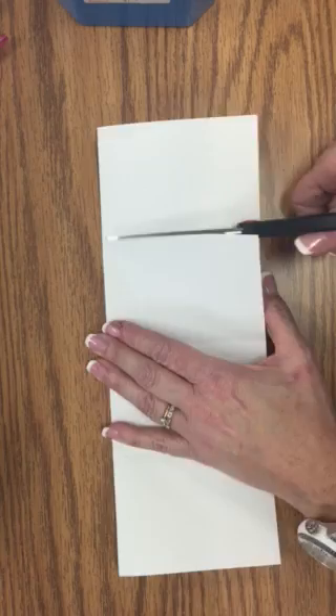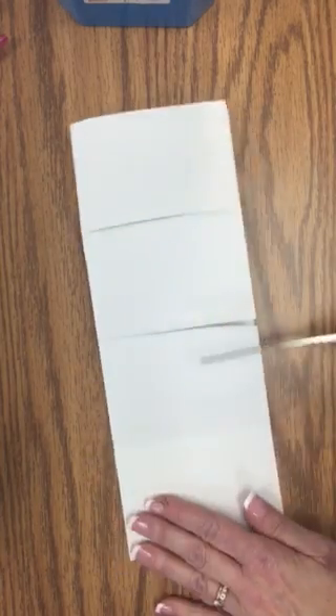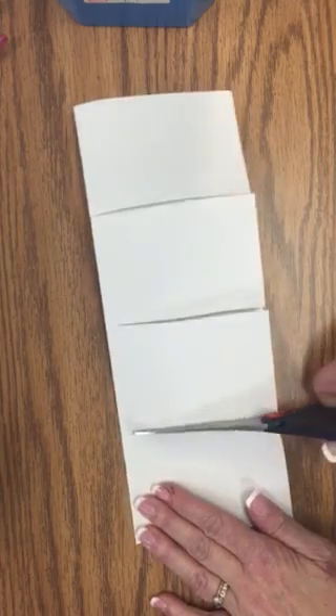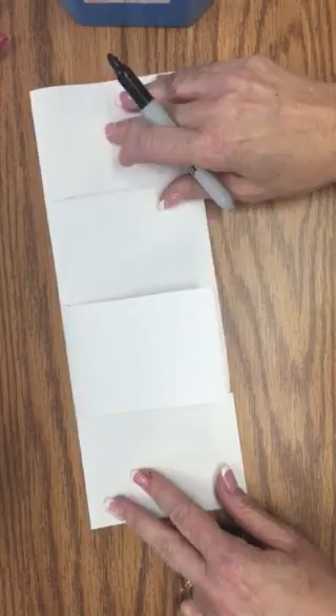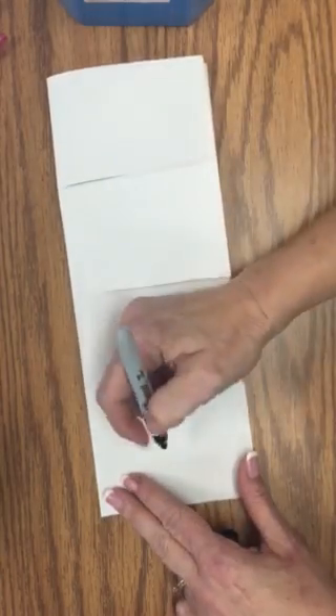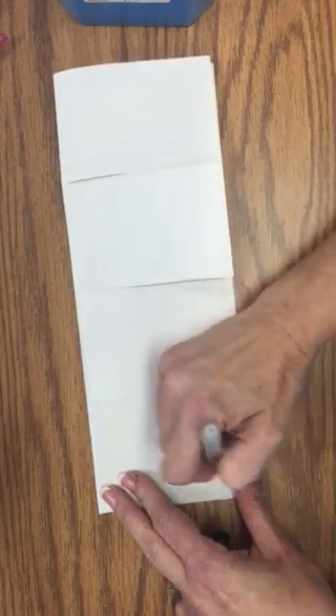Now we're going to cut on these lines or fold marks. We're not going to cut all the way through, just on the top. If you cut all the way through you're going to have four separate pieces of paper. Since there are four flaps and four blood type letters, we're going to put those on the top.